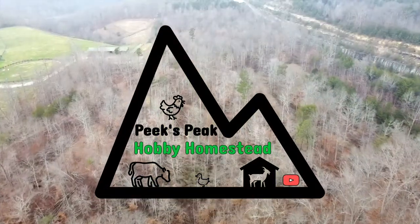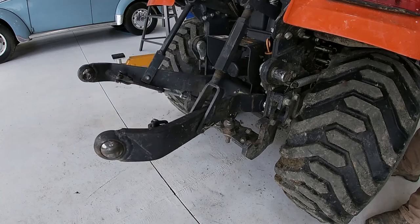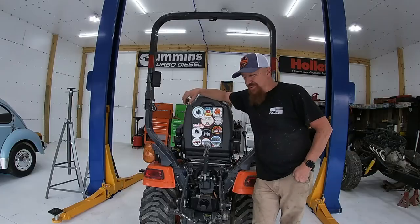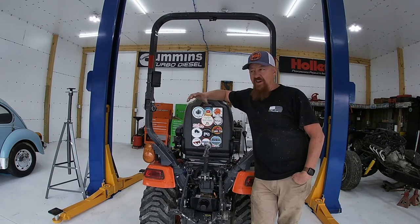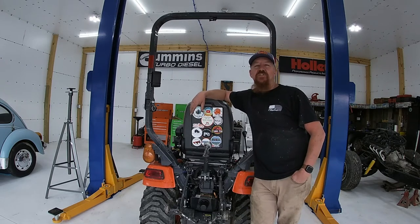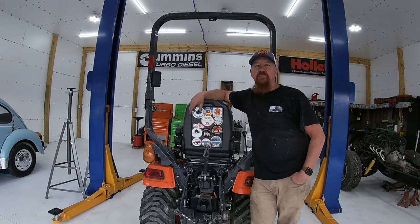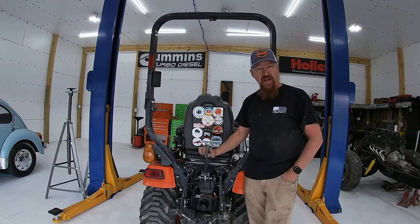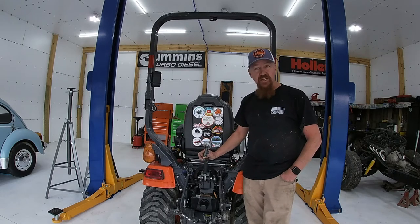Today we're going to be taking off the three-point hitch and putting it back on again. You may think that's a very simple process and you don't need a how-to for that, and you may be right, but we have some new tractor owners out there trying to figure these things out, as well as guys like me who are always trying to find a few tips and tricks to make it a little bit easier. I've gotten quite a bit of practice taking it on and off, so I'm going to show you a couple of things I've learned.